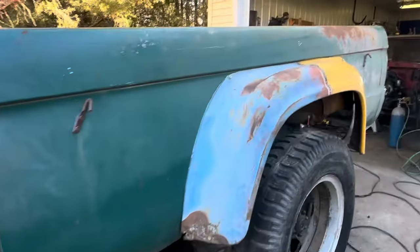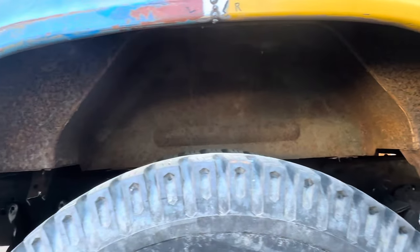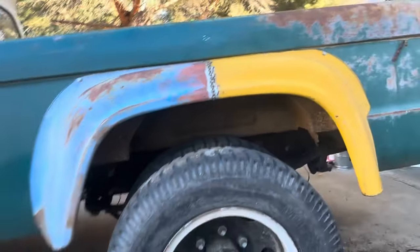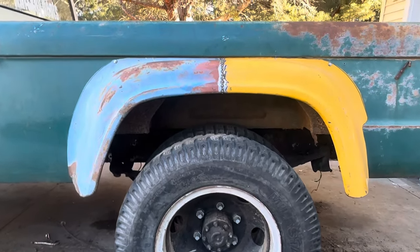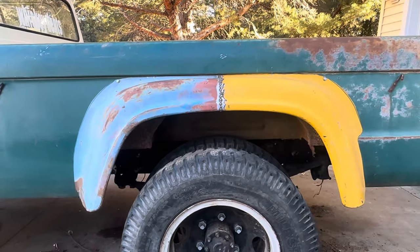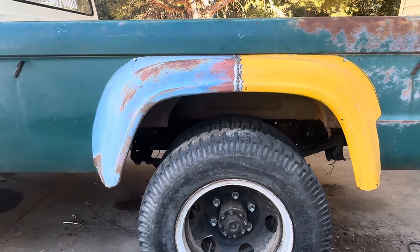We got trimmed up, got this center portion knocked out of there. You can still see these, but I think once it's painted black it's probably not going to be terrible. We'll see once we get everything painted and whatever else. If I don't like it, I'll cut it out of there. But that's where we're sitting so far.